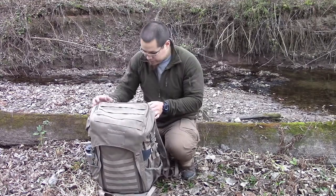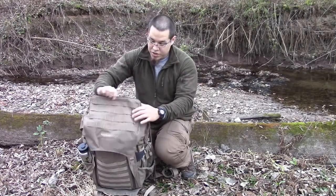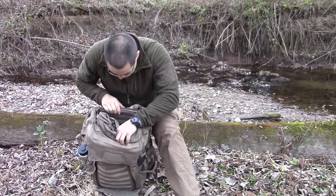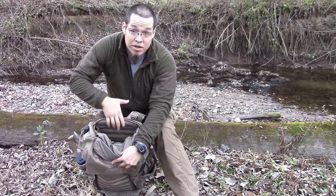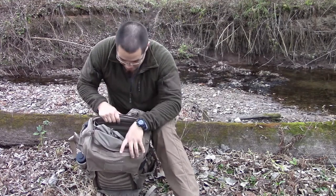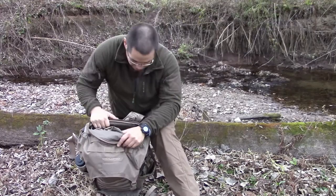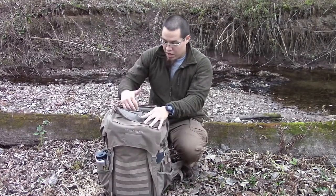This top lid here — the zipper is open. You can use one of their scabbards behind here to store a weapon. Since Ebbly Stock's packs are more geared toward military or hunting, you can store a rifle, shotgun, or whatever weapon system you have back there.